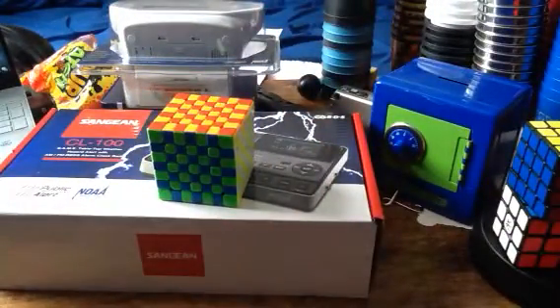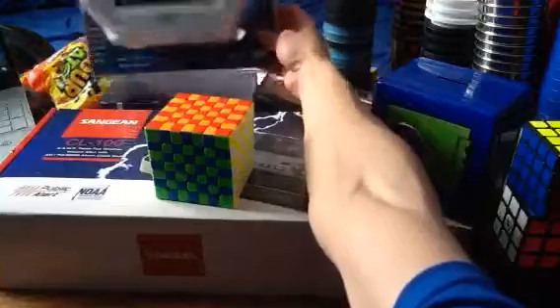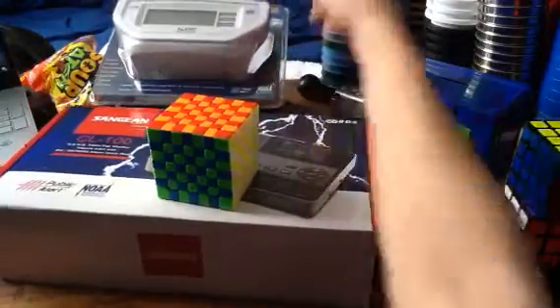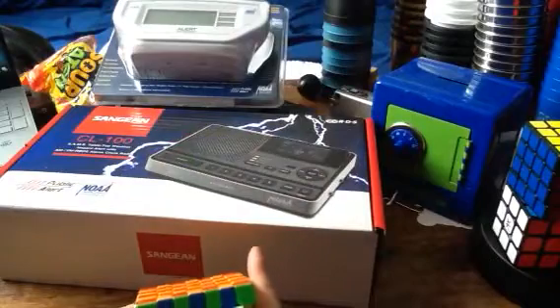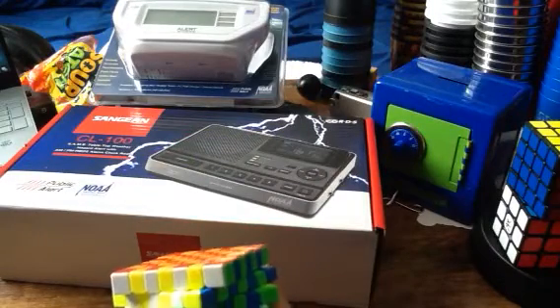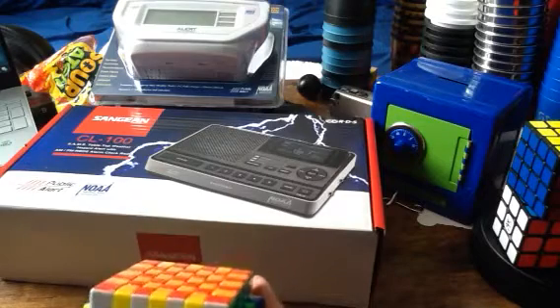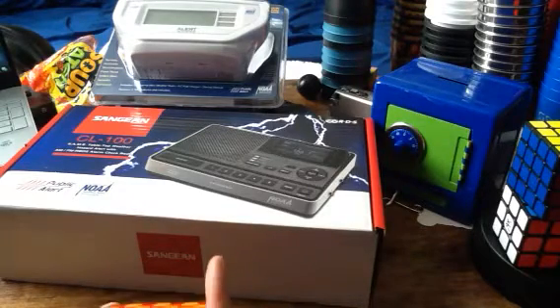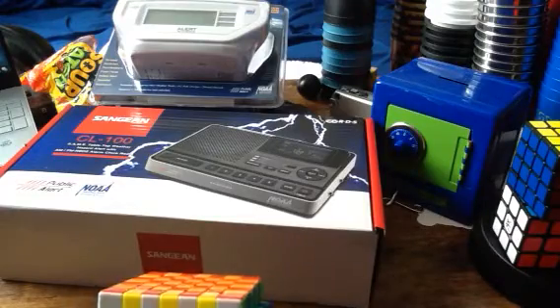It's on top of my Sanjian CL100, which I will be unboxing in the next video, along with the Alertworks AR10WH. This is now on display. Nice job, SG2413, for doing this.